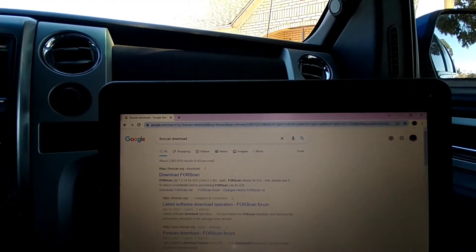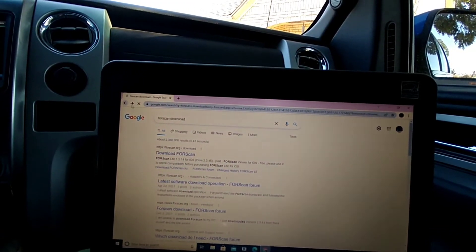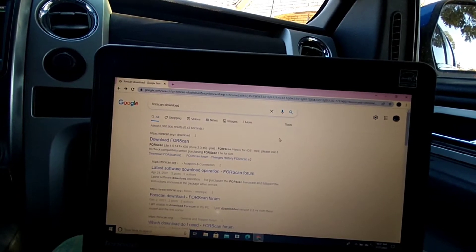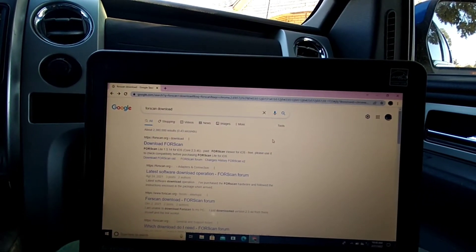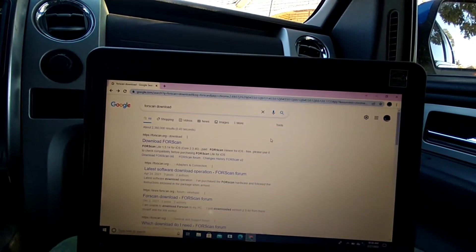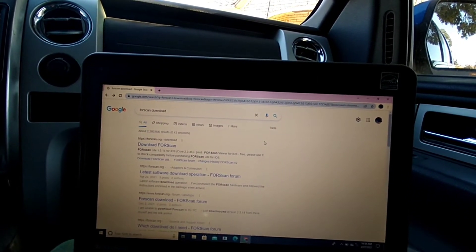With this and a laptop you can turn MyKey off and program new keys. First you'll want to go do a Google search and download FORScan. After you download it, you won't actually be able to do anything unless you buy the license. They actually had a two-month free trial of the extended license, which is what I did. I just applied using an email and the next day they sent me the confirmation number.